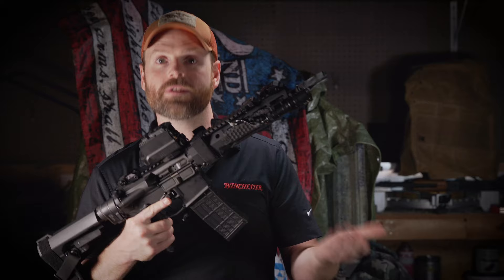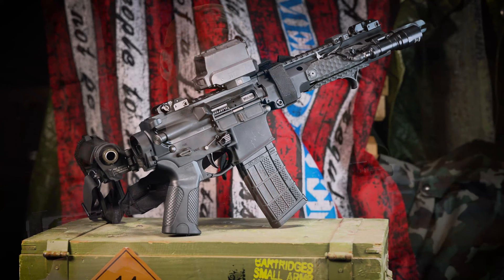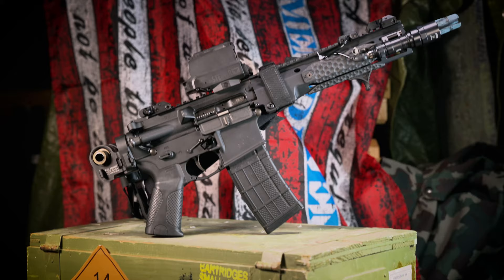Personally, one of the biggest things I was concerned with when I first saw the Law Tactical Folder is that it would affect the reliability of the firearm. And truth be told, that doesn't seem to be the case at all. These things are die-hard reliable, and they only add roughly three inches to the overall length of the carbine or pistol in exchange for giving you the folding capability.